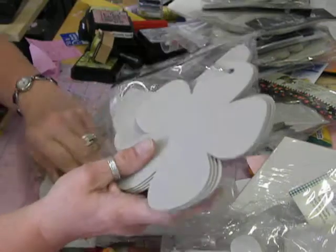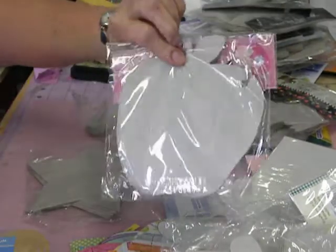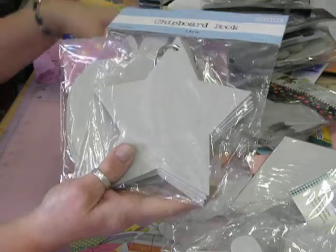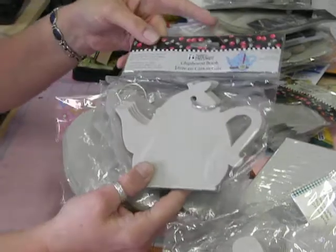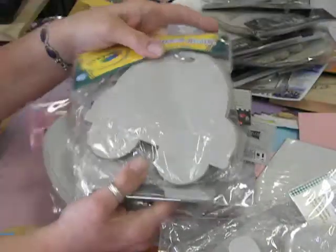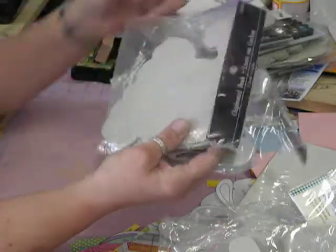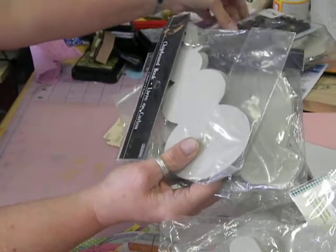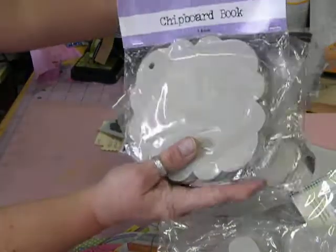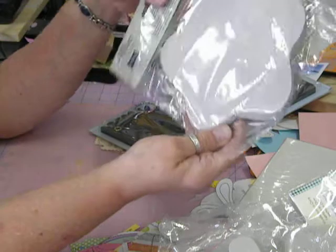There's a butterfly, a flower, another tag, another pretty shape. There's an apple, a star, a butterfly, a teapot, a little Scotty dog, a little car. This is a little gingerbread boy, a Santa hat, a snowman. Another pretty shape, another pretty shape, another pretty shape. This one's a fat star.